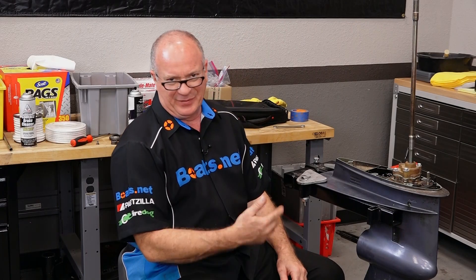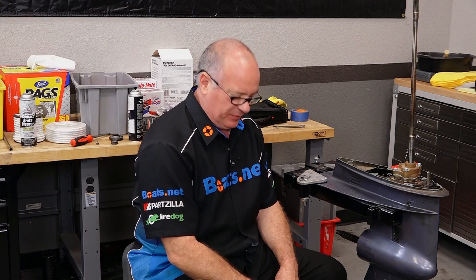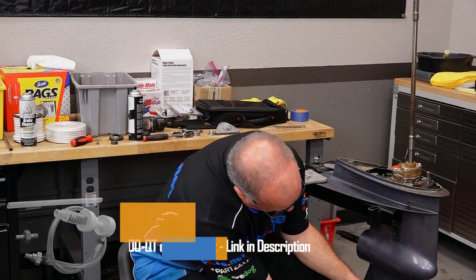Keep in mind you don't have to remove the lower unit just to do a simple oil change, but we were doing several other projects to this particular one and it just made sense to go ahead and do it right here. So all you need to do is make sure that yours is level or the best you can, and then we're going to go ahead and attach the pump.